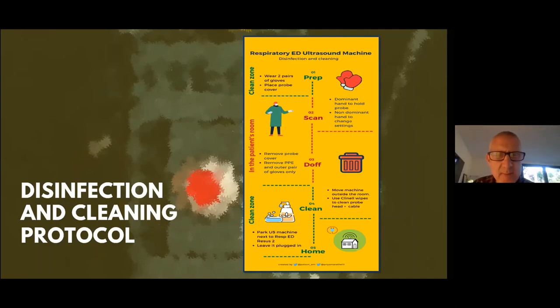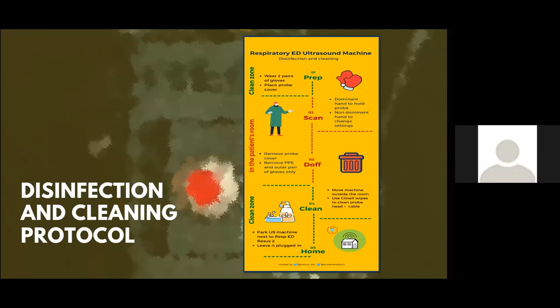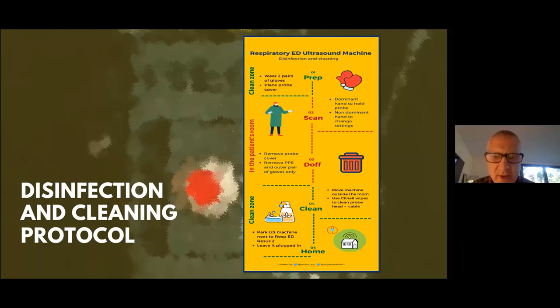Judson, that was really helpful. We're recording tonight's session, so we'll make it available for people to review afterwards. The cleaning poster is already up on the machines in ED. It might be nice to have a version of that for AAU as well, so staff there have a reminder when using it on AAU.